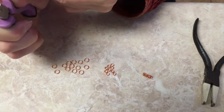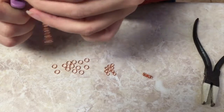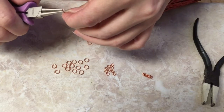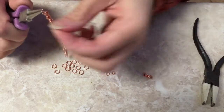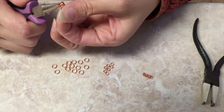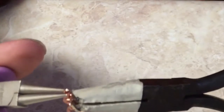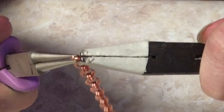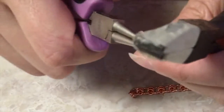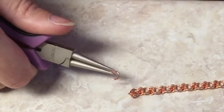You're going to thread that first jump ring through two of the smaller ones. Once you've done that, put two more smaller ones on there. Everybody will be cursed with dropping things while doing this, so try to keep track of all your jump rings and work over a table, because you are going to lose a lot of them — especially with smaller jump rings.